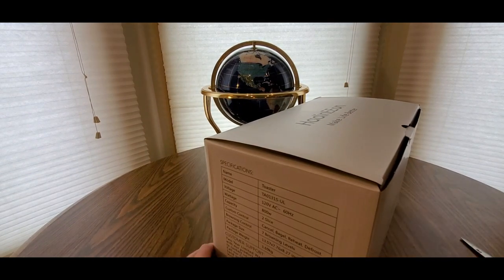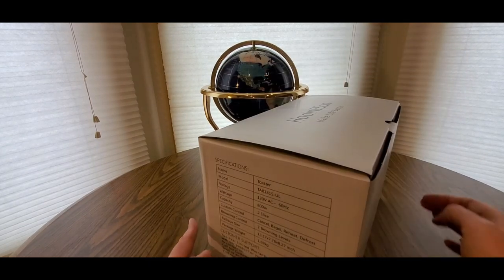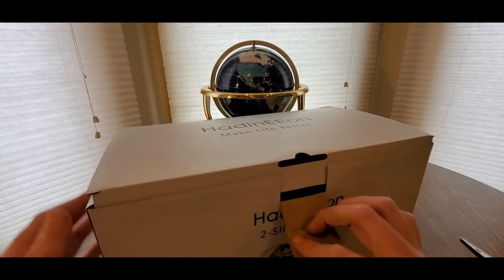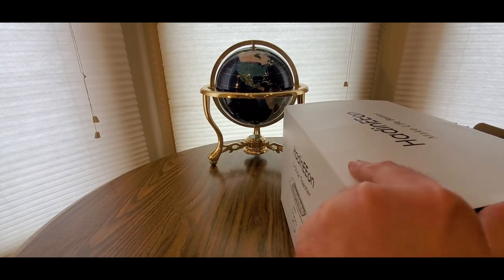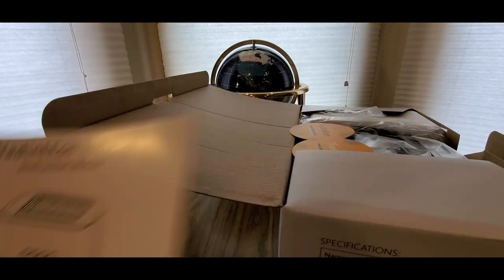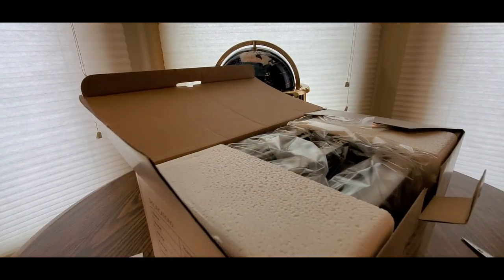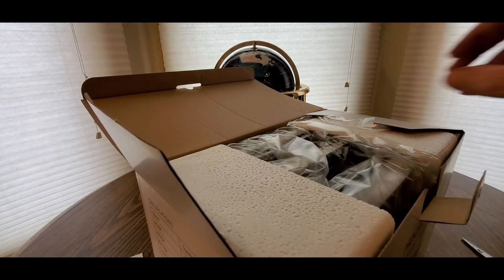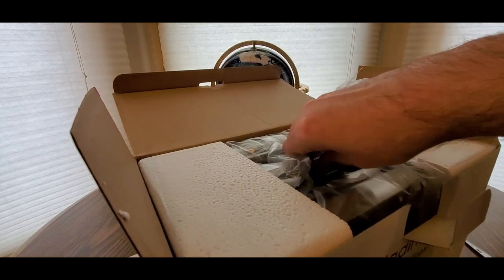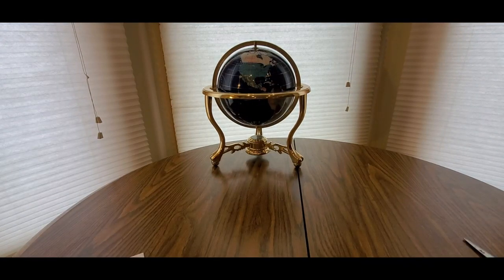Two-sided toaster — get some bagels, some muffins, some bread. Let's take a look inside. Got the manual, but I think we should know how to use these by now — they've been around a long time, even before I was born they had toasters.